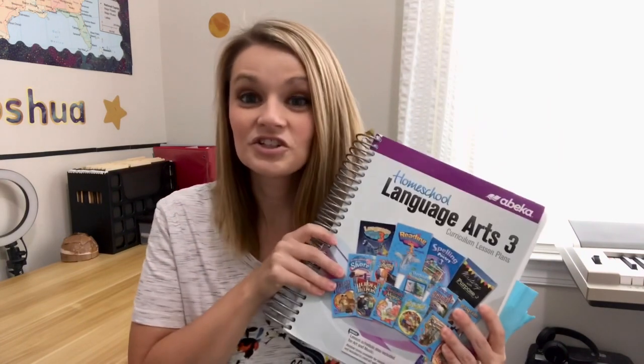My two kids right now are finishing up last year's A Beka - my eighth grader is finishing up A Beka 7, and my fourth grader is finishing up A Beka 3. I'm going to show you how I organize all of this stuff to keep it together. This is Language Arts 3, the teacher's manual.